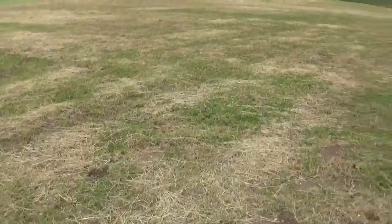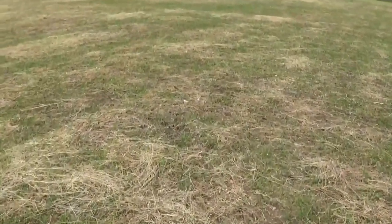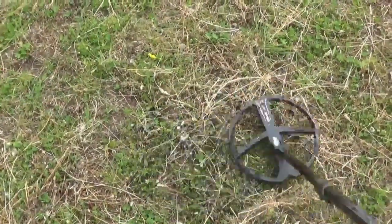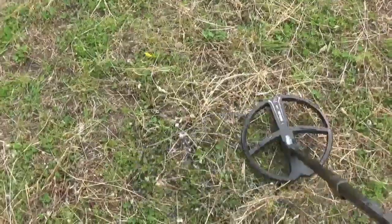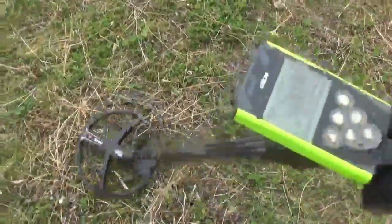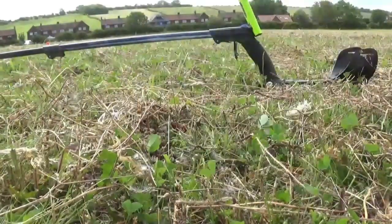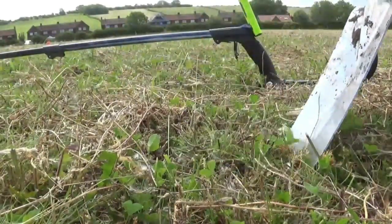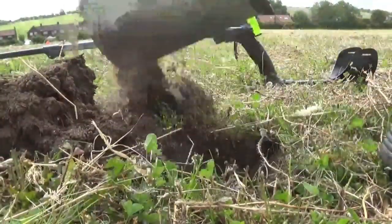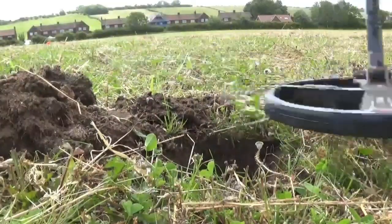The field has just been cut for hay, so we can get back on it again, thank heavens. Well I had a signal earlier on which wasn't very good. This one is quite bright in both directions. 77 on the visual display. So I think we need to cut that one. Right, wish me luck. First proper signal of the day. Let's hope it's something nice. Soil is really lovely and crumbly, sandy, loamy. Still in the hole.